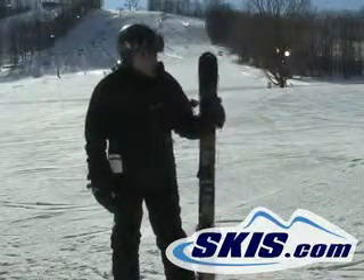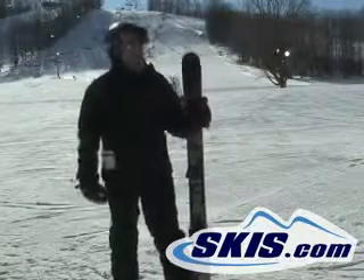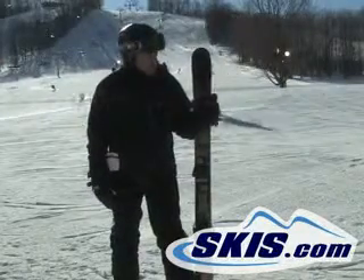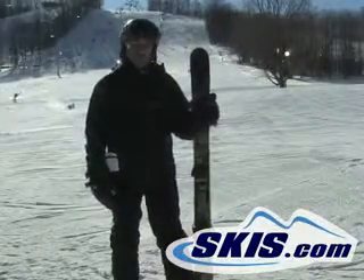Hi, this is Steve. I just got off the Palmer PO3. Palmer's been a snowboard brand for many years, premium snowboards, and they are now producing twin tip skis.